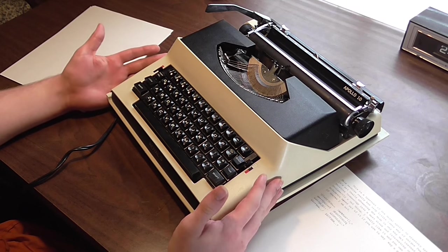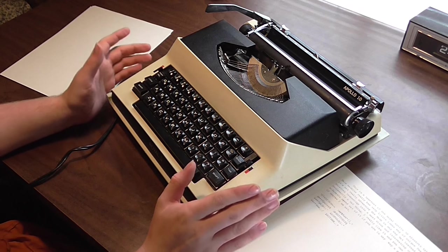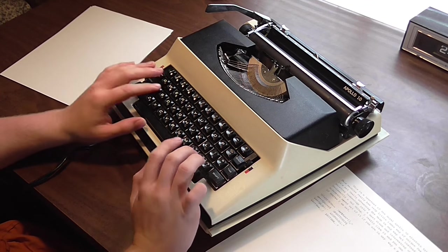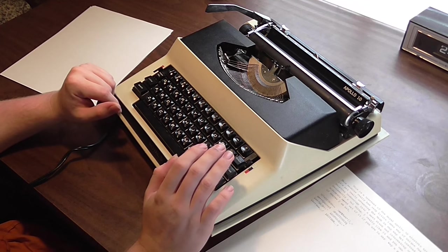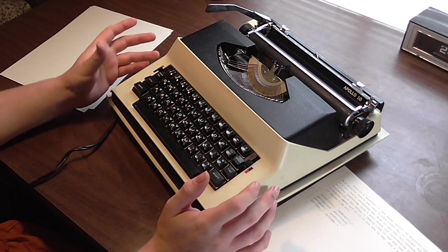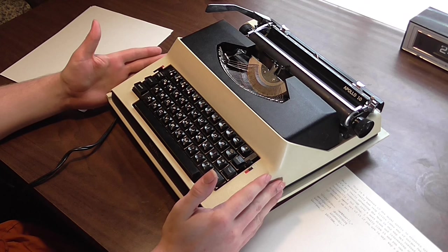My complaints about it are basically the same as every other electric I've tried, in that the keys are too sensitive. If I'm typing and I hit the wrong key, I don't want it to go BAM and smack the wrong key on there. But unfortunately that's just the nature of these electrics — it's going to do that. So there really isn't much more to say about it.